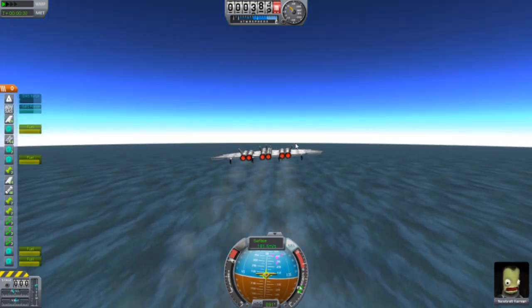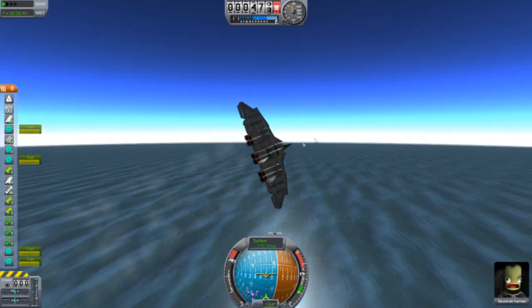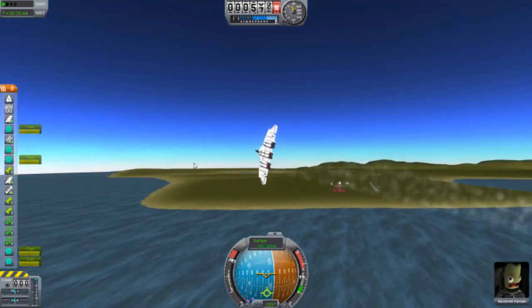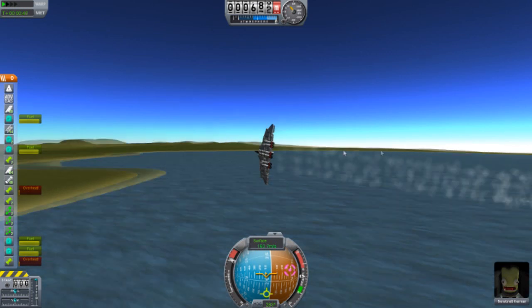Turning time. I'm clicking S, holding down S. Nice. And for the new update for KSP, I want more engines.